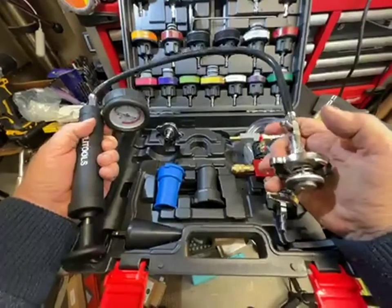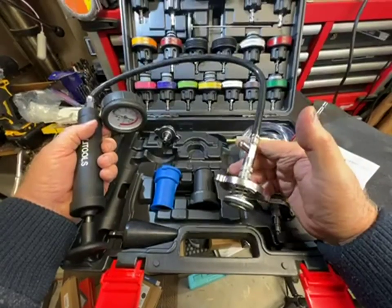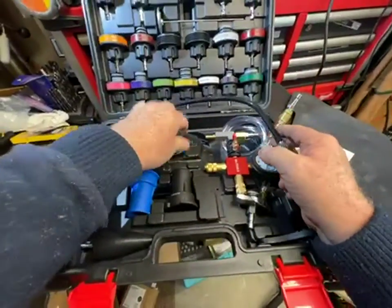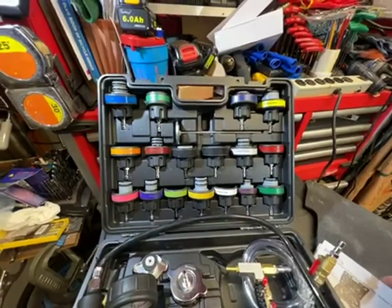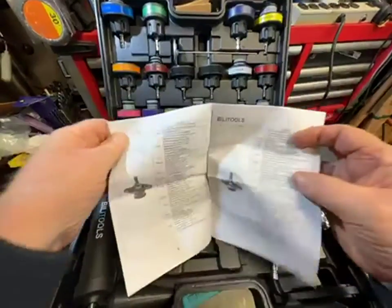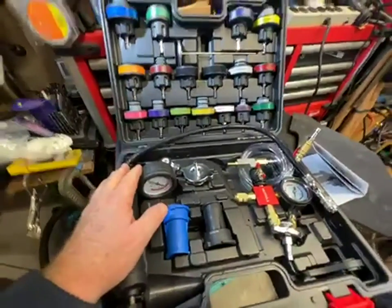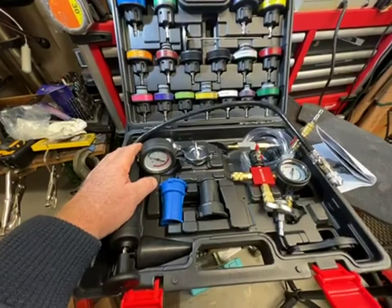There's a pressure release valve here in case you need to release pressure or if you're spraying coolant all over the place. Also, up here there are caps for all modern cars that have screw-on caps. There's a guide in the instructions so you can look up your car and find the right cap. Perusing that manual, I'd say you can pretty much test any car with this kit.